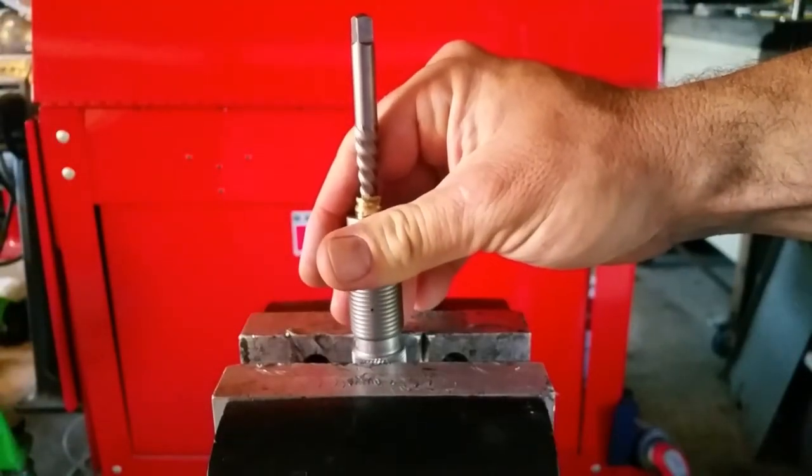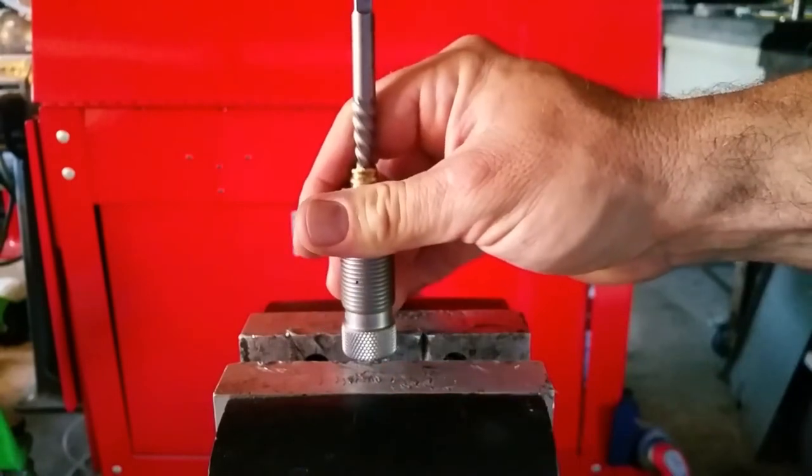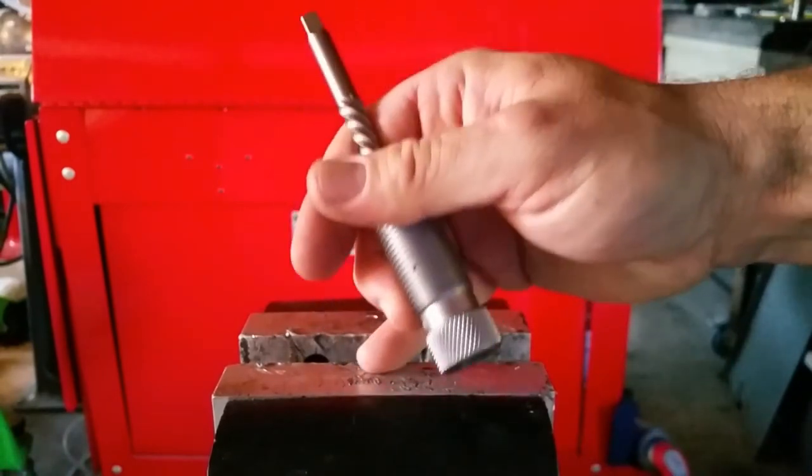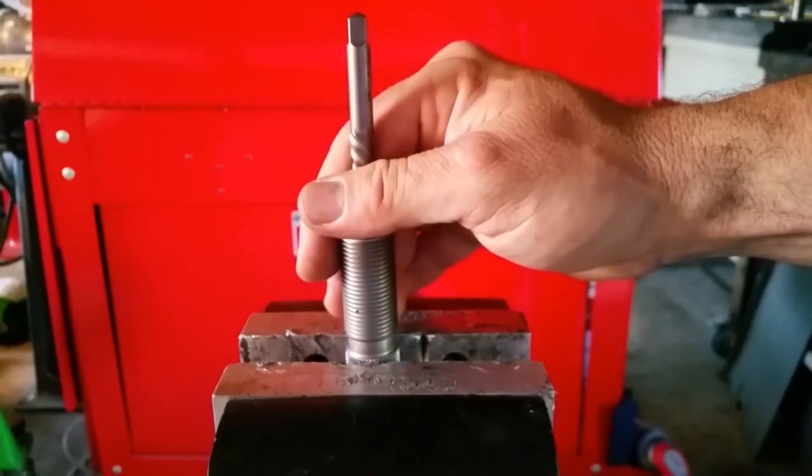We'll put it here in our Wilton vise in the soft jaws on the knurled part. You wouldn't want to do this with hardened jaws — it'll mess up your knurl — but these aluminum soft jaws will work good for this. I'm going to really torque it down.